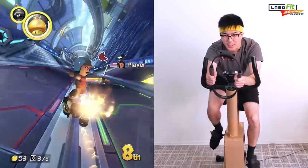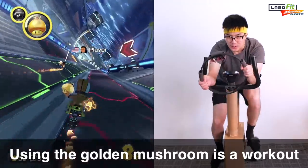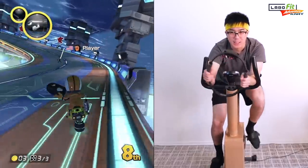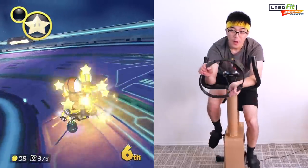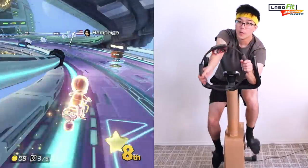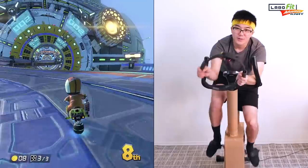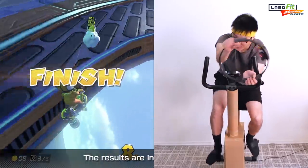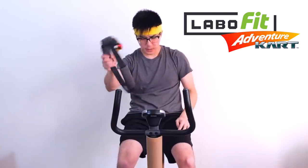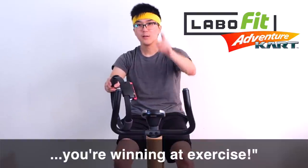The thing about the Golden Mushroom is that it's quite a workout because you have to squeeze the Ring-Con many times. The thing about the Labo Fit Adventure Kart Kit is even when you lose in the game, you're winning at exercise.